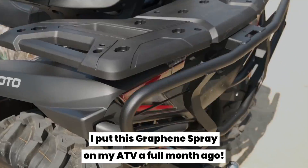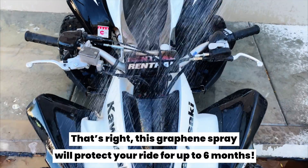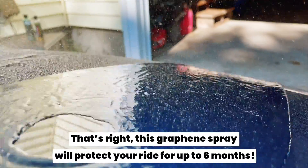And do you want to know the best part? I put this graphene spray on my ATV a full month ago. That's right, this graphene spray will protect your ride for up to six months.